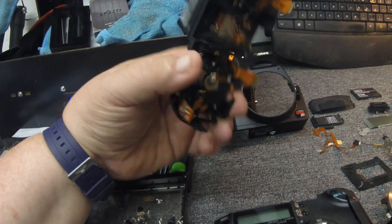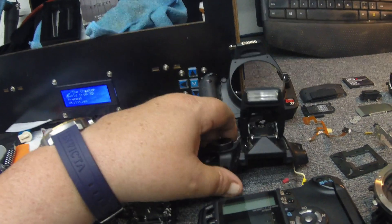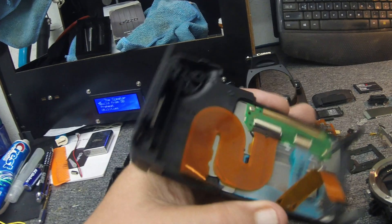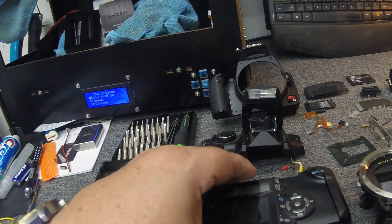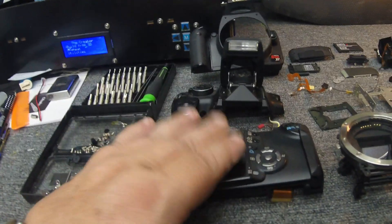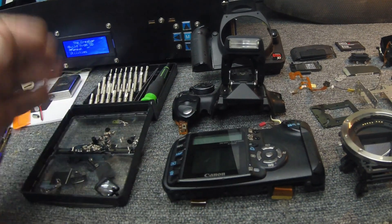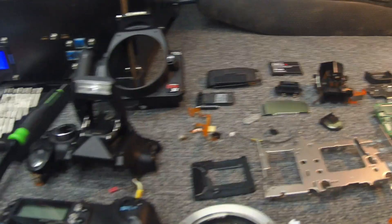Kind of get a good view of all that. And here is the back part of the camera. This is the LCD part. This is really easy — if you had a camera with a bad LCD, this was not really hard to pull at all. So if it was just a bad LCD, that would be an easy fix. This LCD is probably fine since it had a shorted out main board.